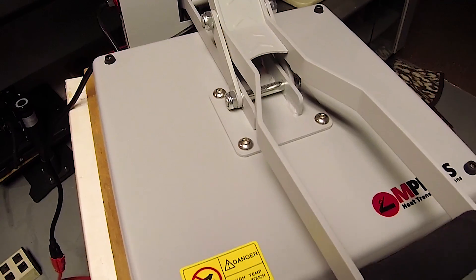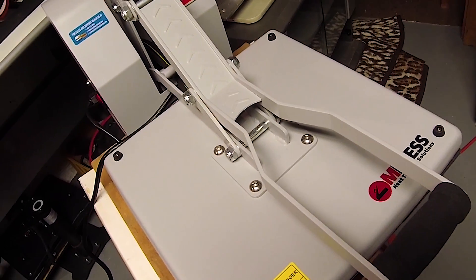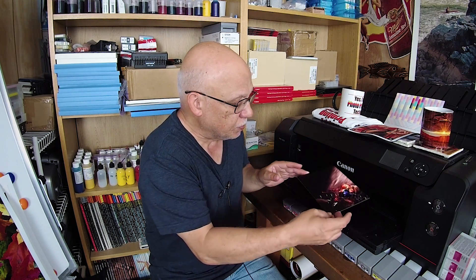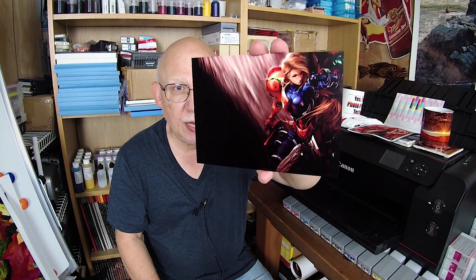I want you to see the tiles right there. I'm very satisfied — very, very happy to have this baby in the shop. I'm going to go to the print room and show you what I just got done creating with this. There's going to be a lot more to come. My son is a huge fan of science fiction and fantasy art, so he's always looking for images to send to his dad for printing. This is one of them — take a look how beautiful that came out.